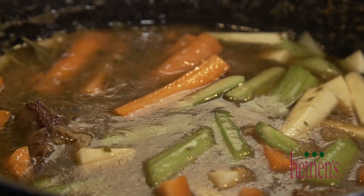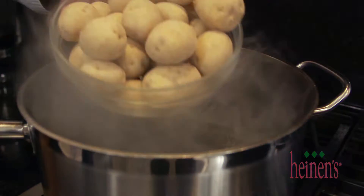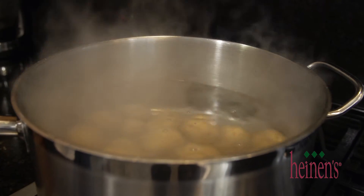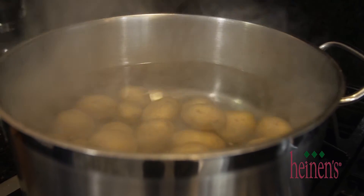In addition, we've got a big pot of boiling water. We're gonna put in some baby Yukon potatoes because we've got a great mashed potato recipe to go along with our braised chuck roast. It'll take about 20 minutes for these potatoes to cook.